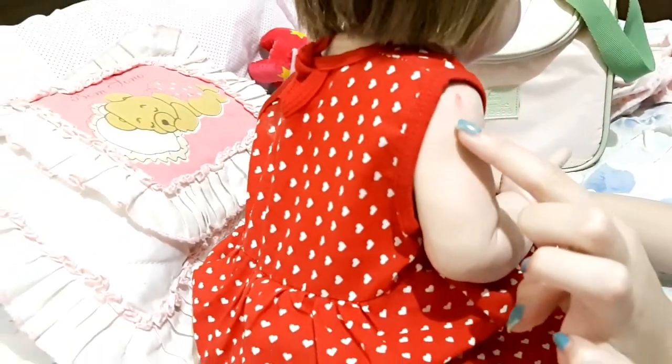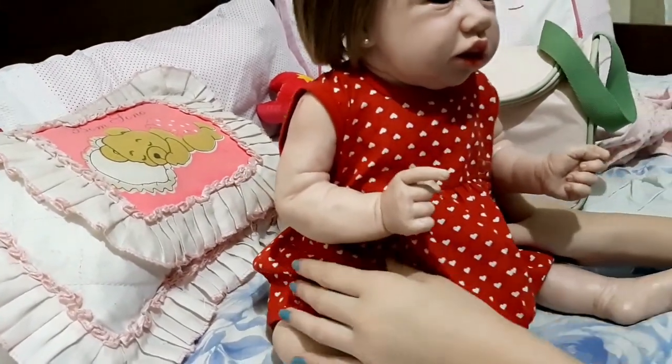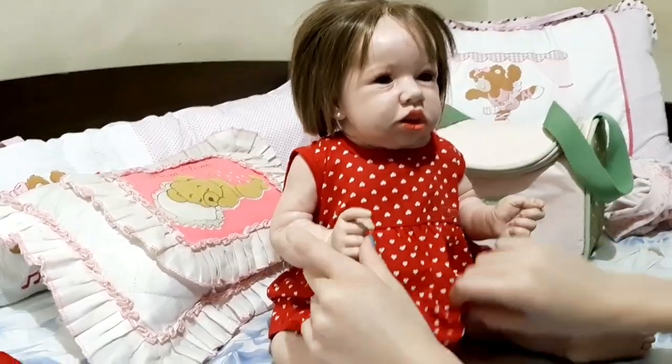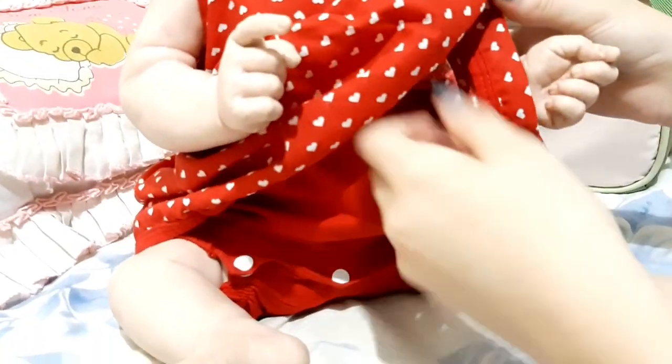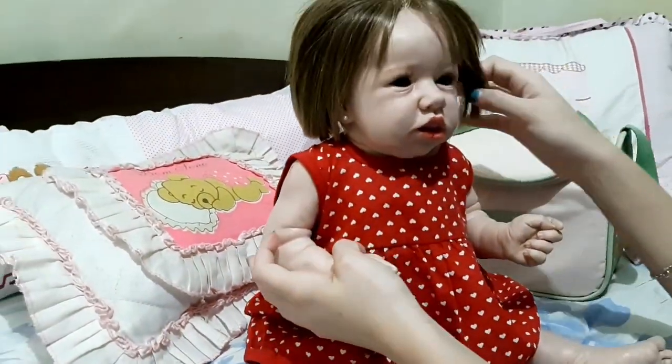And, guys, she already has the shirt on the bra, so I don't need to worry about this. Now I'm going to take it off. Look how beautiful she has it with this shirt. It's like a macacazinho, but it looks like a twist. So we're going to put it like this. And now we're going to put it on the face and the hair.